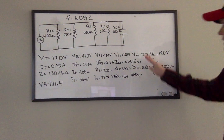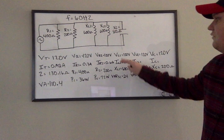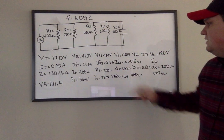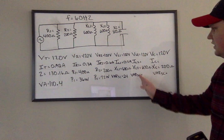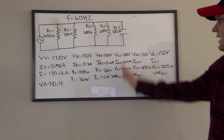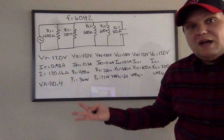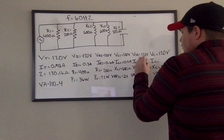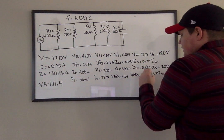The next column — inductor 2 — is really easy. Remember your proportions: if I have identical voltages and identical ohm values, then the current and the VARS are going to be the same. So you don't even have to work this column again. Since both inductors have the same values, all the other values are the same by proportions. So IL2 is 0.2 amps again, and VARS L2 is 24 again.